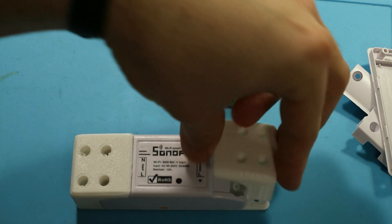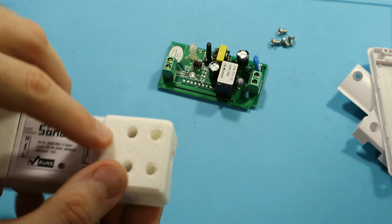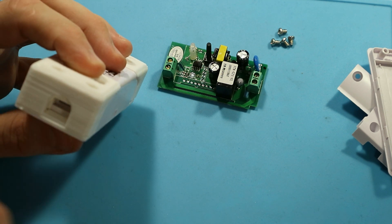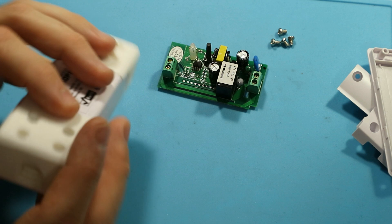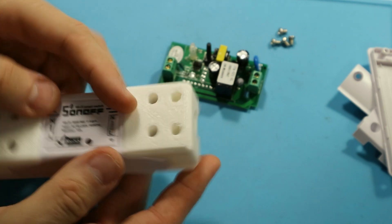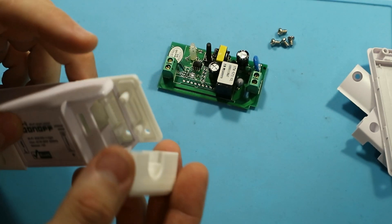One cover for each side gives you an enclosure which is a bit larger, but as you can see, it gives you more space for the cable. Also, because there are actually four screws on each side, it's more secure and it will hold your cables much, much tighter than the original one.